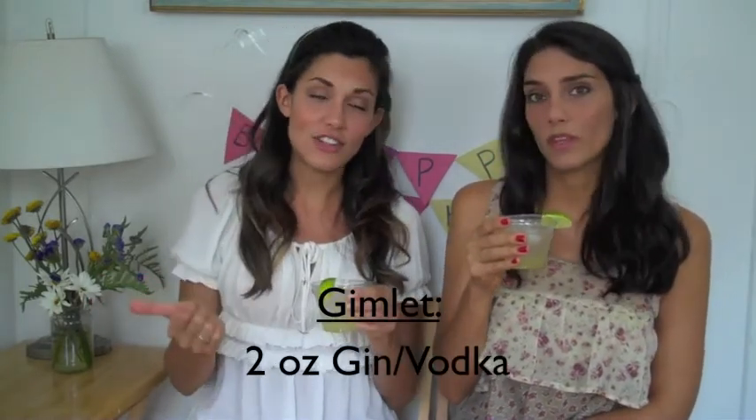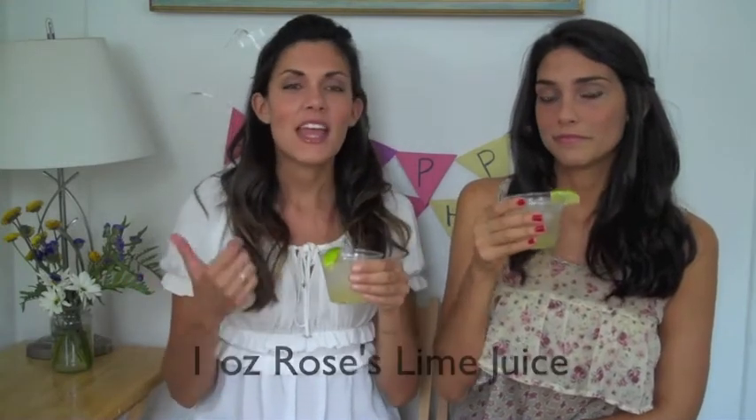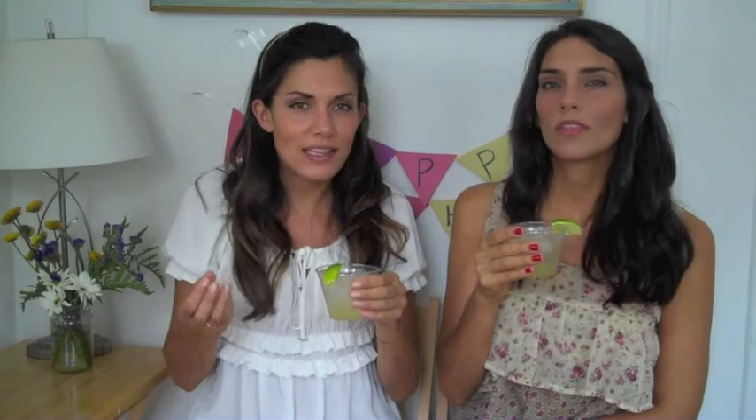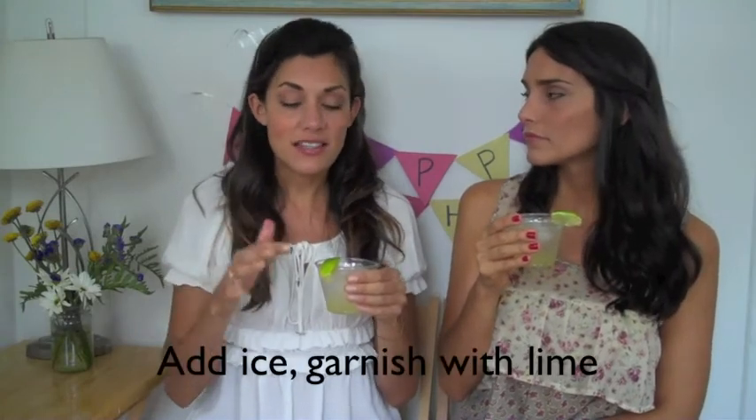The traditional recipe for a Gimlet is so easy. It's two ounces of gin or vodka — we use vodka. It is an ounce of Rose's Lime Juice or just any sweetened lime syrup. And then ice and you garnish with a lime.